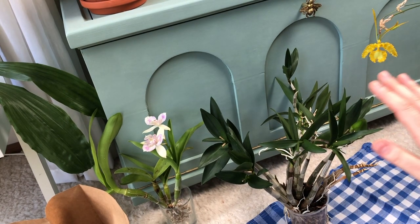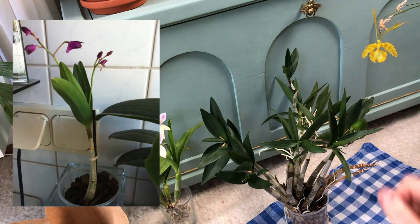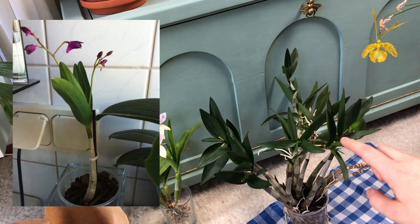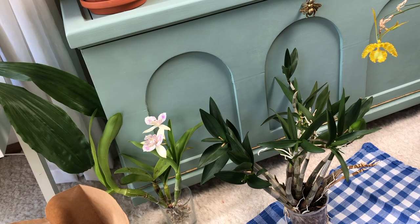Hi there! Today we're going to repot my dendrobium berry, which I got as a tiny keiki about 10 years ago. Back then I potted it into this exact pot and didn't change the medium ever since. So I'm quite excited to repot it today.